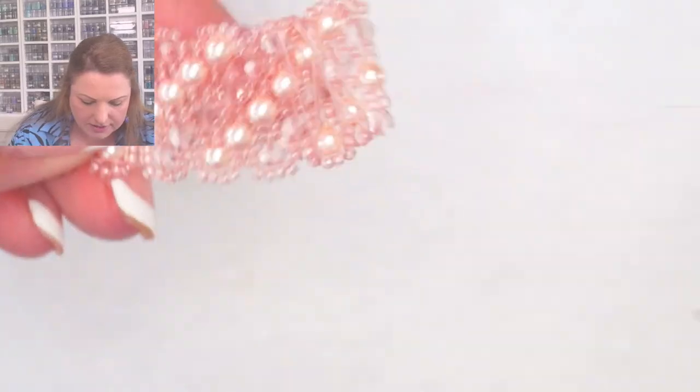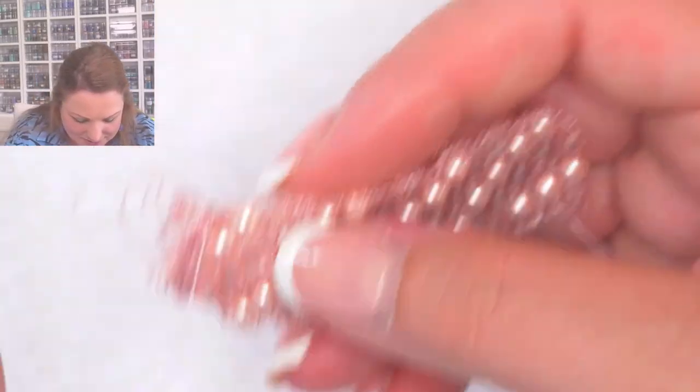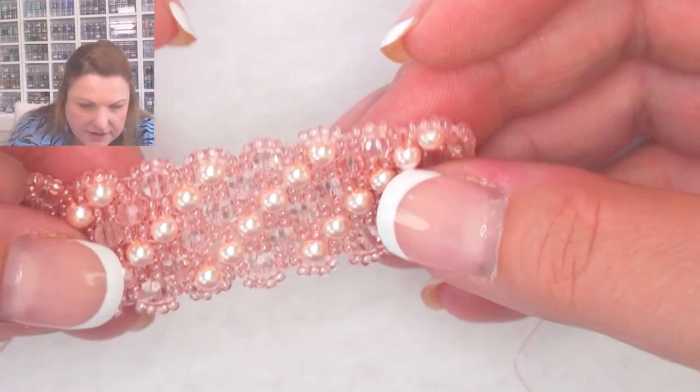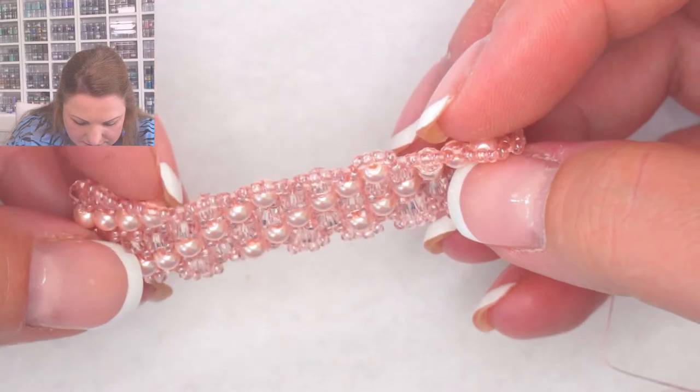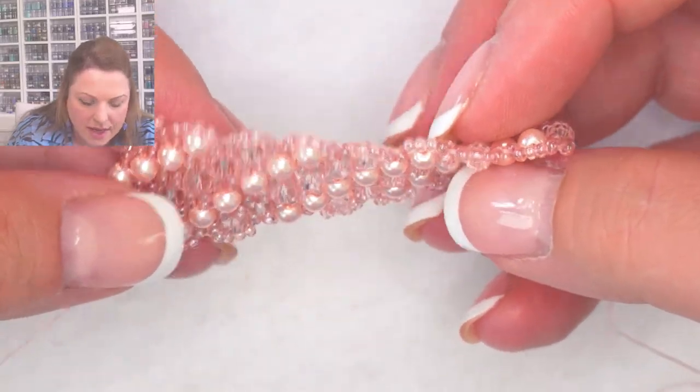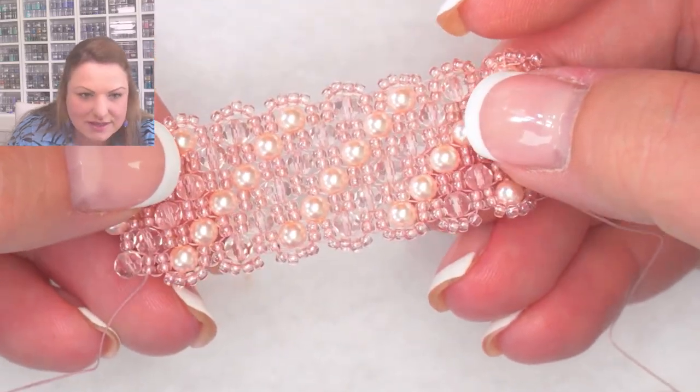Next is Blush Pink - number 13. In the picture it looks a little different because it was photographed on a black background and looked like it was using gray crystals, but it's actually rose pink pearls and baby pink crystals. The crystals are very light but still pink. I've chosen luster clear seed beads, so because the crystals and seed beads are similar, it really makes the pearls stand out.